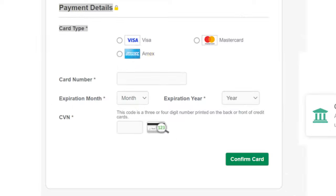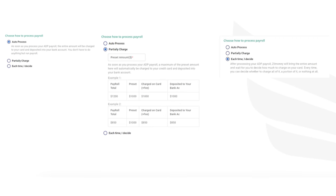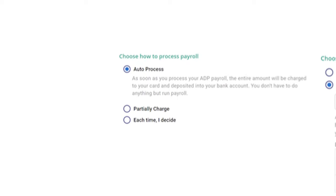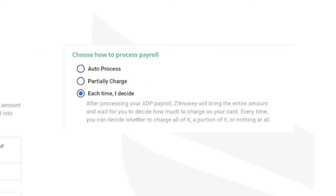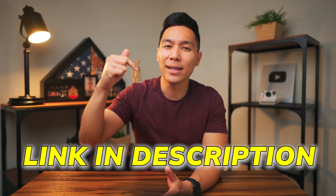The unique thing about Zill Money is that it allows you to use American Express. If Plastiq still works, you're only able to use Visa and Mastercards. Once you put in your account details, you choose how you want to run payroll — this can be auto process, partial charge, or each time you decide. It will then show you how much your credit card is being charged and the fee it will cost. Zill has also made a full tutorial that you can check out, link in the description.